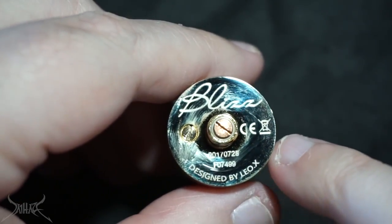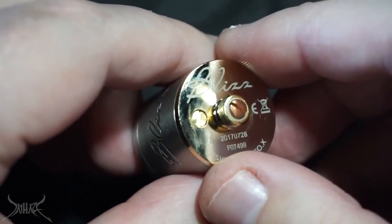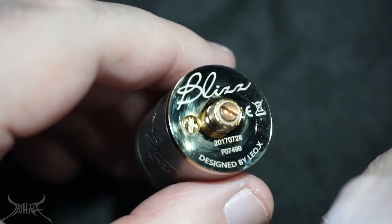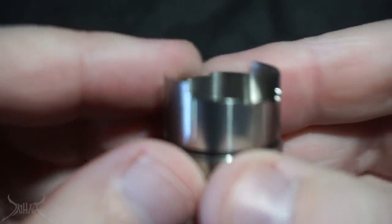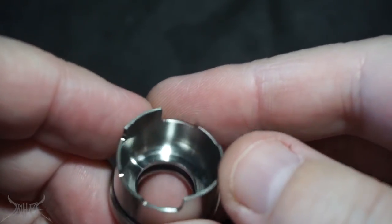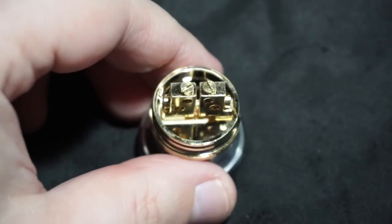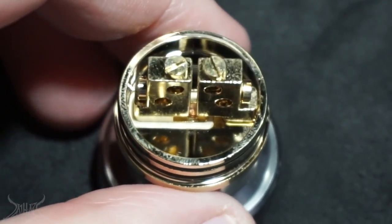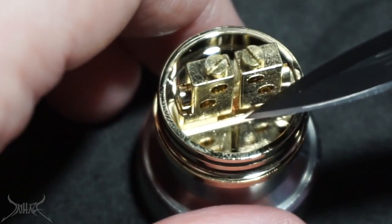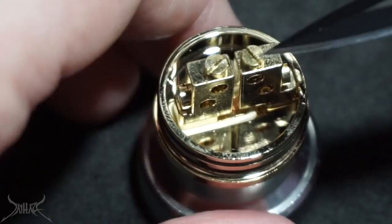The Blizz RDA is absolutely shiny — and that is gold, even though it appears silver in certain lighting. Designed by Leo X. The date on the bottom reads July 28th, 2007 — this device is eight months old. Oh my god. Sending me something from 2003? That can't be a thing. The flathead screw is going to be your grounding screw for the one post. The inside has a really nice conical shape — not too dirty, which is always a good thing.